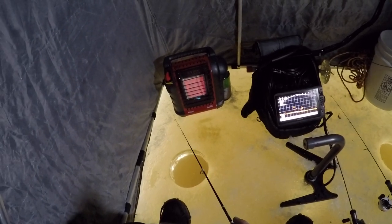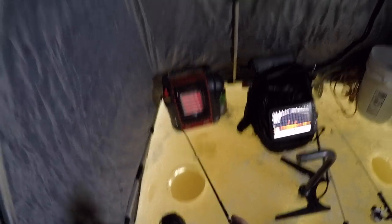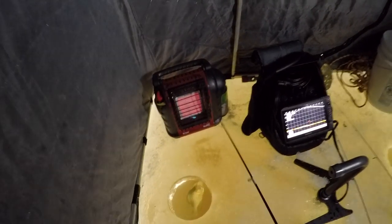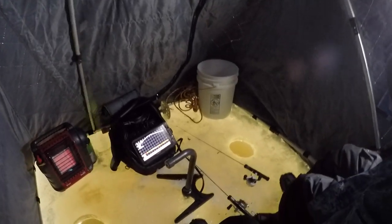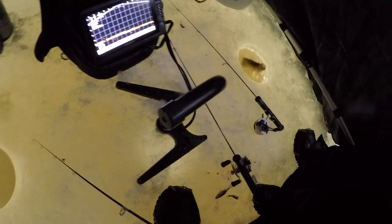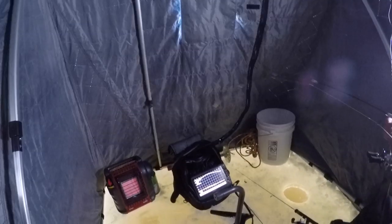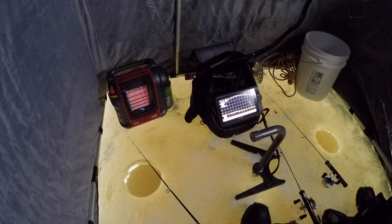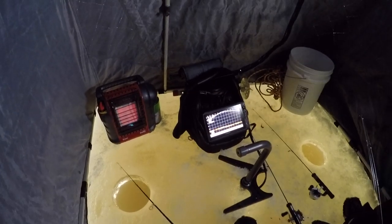Oh, here comes one — crappie! Double! Nice, yours is bigger. I better throw mine back — just let him go. It wasn't like a 13 or 14 incher. 10, yeah, easy. It's already better than it was yesterday.